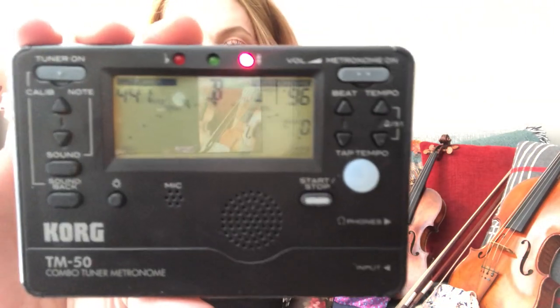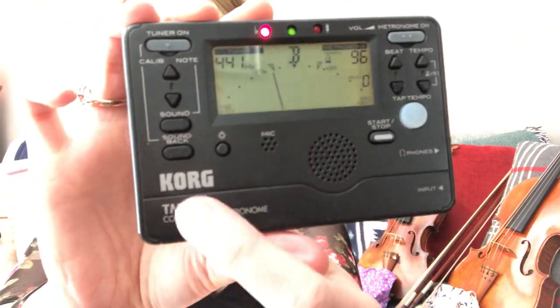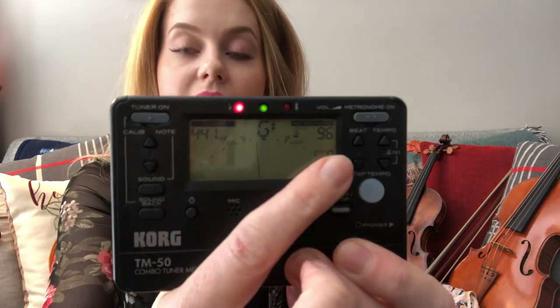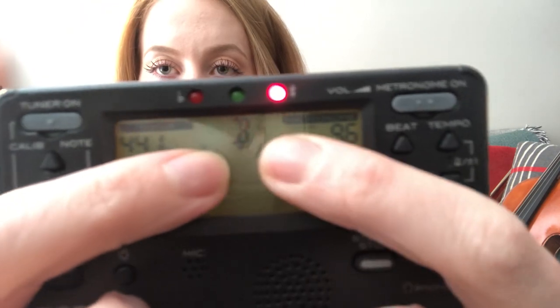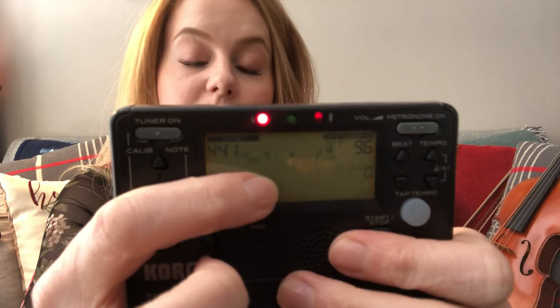I would really recommend getting a tuner. This is the one I recommend to all my students: the Korg TM-50. It has a tuner on one side and a metronome on the other. We can go into understanding tuners more in depth in another lesson, but they're very helpful and you'll probably need one when tuning.